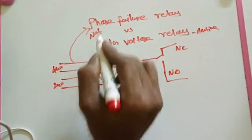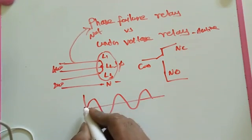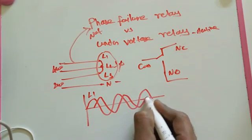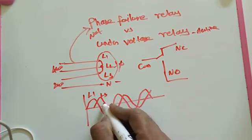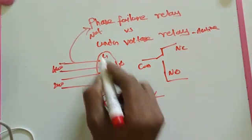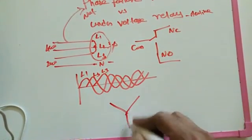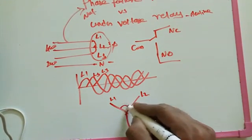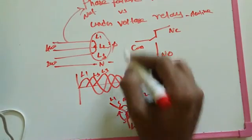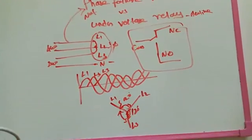But the phase failure relay will NOT activate in that case. Why? Because the phase failure relay requires phase-shifting comparison. It needs line 1, line 2, and line 3 to each be electrically shifted by 120 degrees from one another. Only when this 120-degree phase shifting is present will the phase failure relay activate and switch on the output relay terminals, allowing control work on the output side.